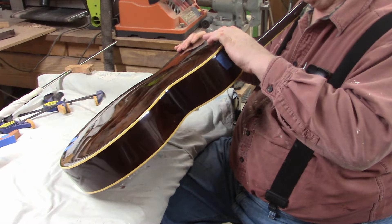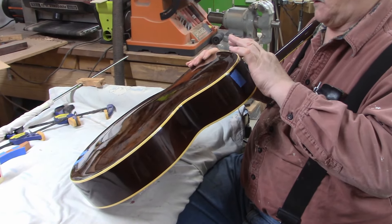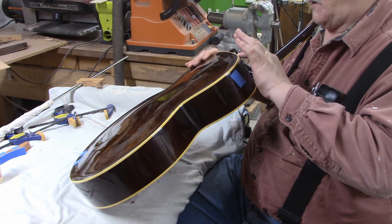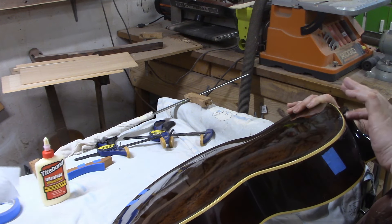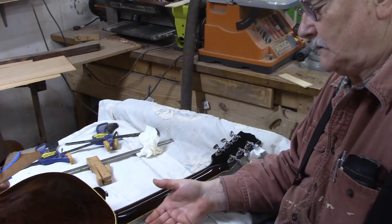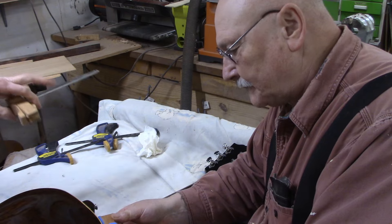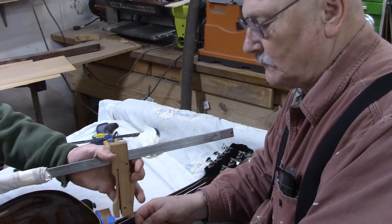Now that we know there's glue in there all the way through, we applied one more bead and we're ready to clean up and clamp. The glue is getting all the way to the heel now, which is what we were hoping for. I'm glad we did this marking before we filled it with glue.